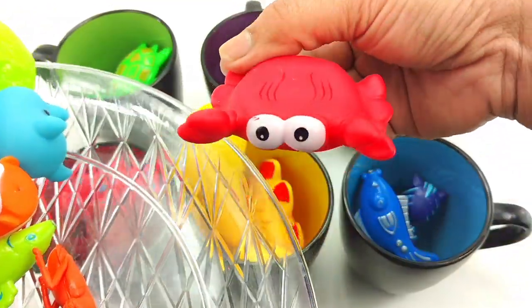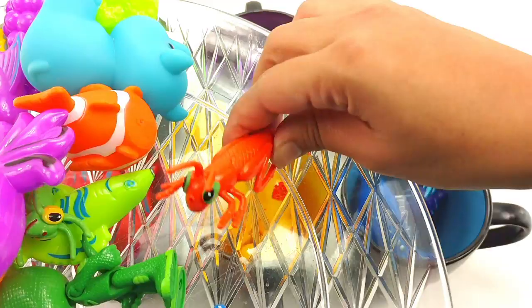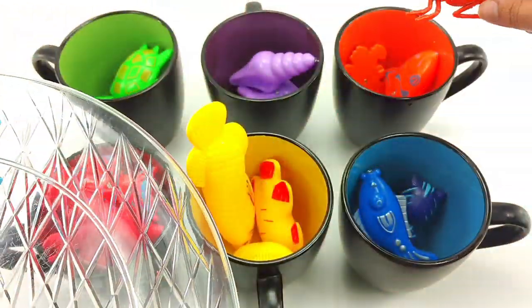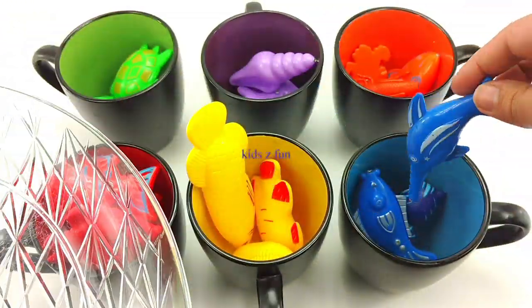You have a red crab. Goes in red. An orange ant. Goes in orange. This is a blue sawfish. Goes in blue.